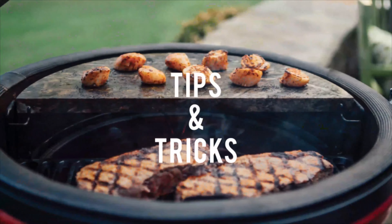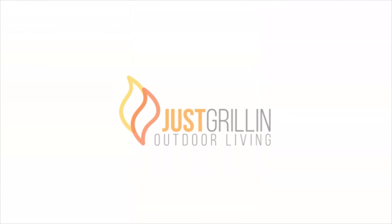Hey everyone, it's Sam with Just Grill and Outdoor Living. Today we're going to be cooking up a seafood favorite — lobster — on the Weber Smokefire Pellet Grill.